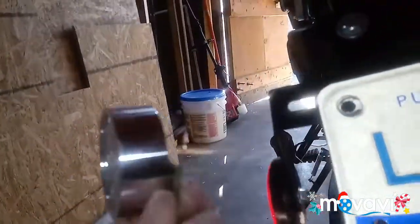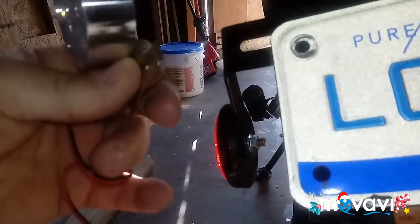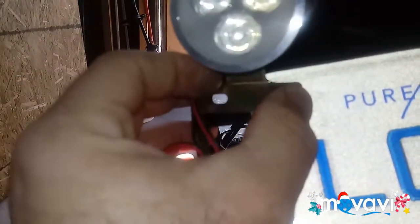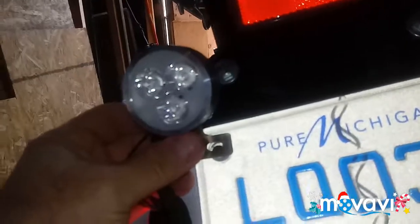I bent the metal flange here — it was flat horizontal with the metal ring — bent it vertical so that I could simply hook it up to my license plate. I'll put an additional bolt on that side and then wire it to the tail light, so I have one there and one over here. I'm hoping to hook it up as a stoplight, not a running light. We'll see how it goes.